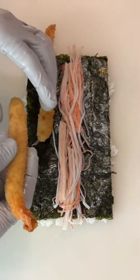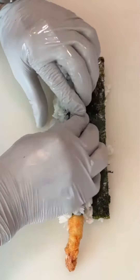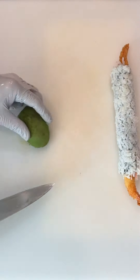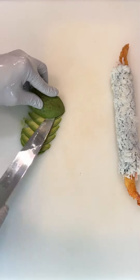Next, layer on crab sticks and shrimp tempura. Roll tightly and gently by hand. After that, carefully and thinly slice avocado before placing it on top of the roll.